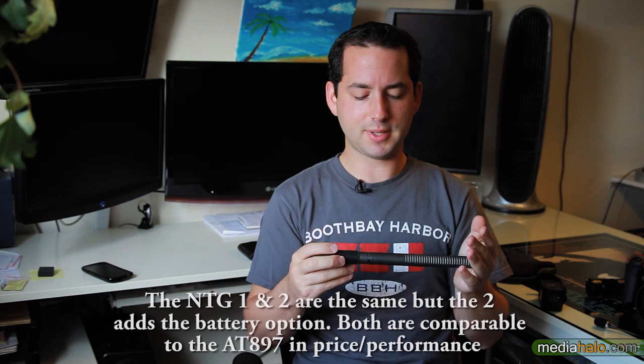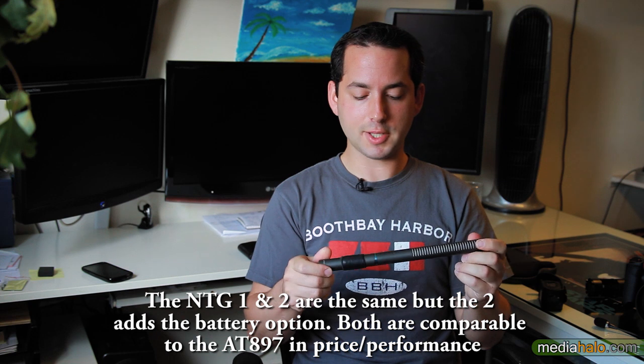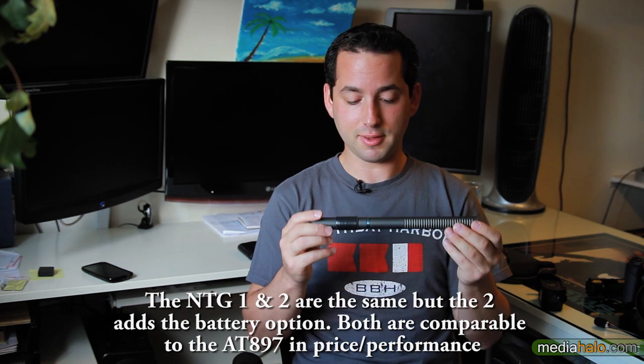What this compares to is pretty much the Rode NTG series. I think this is in line with the pricing of those two. What you get is pretty similar performance. This one has, for a long time and I think still is, pretty much a benchmark for that price point because it has great performance for its price.